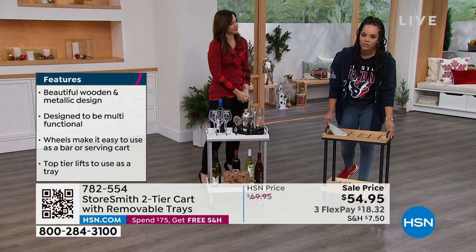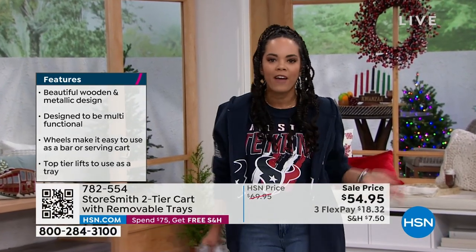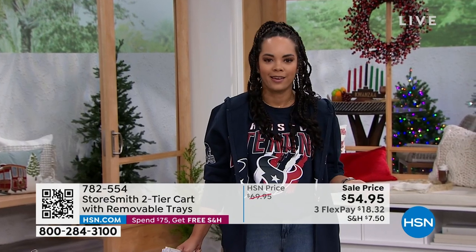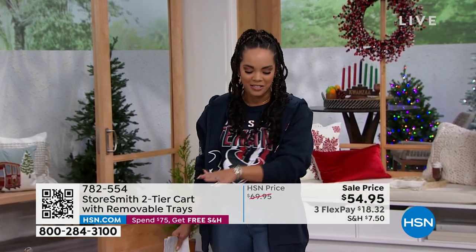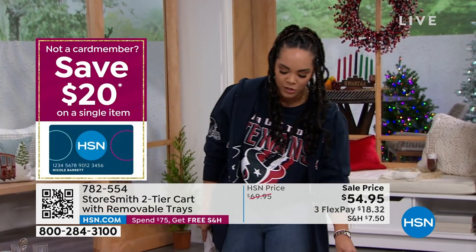A lot of these carts you find, you're like, 'I found it for 45 bucks,' and then you realize it's plastic. So I love that at this sale price it is metal, it is durable, and it holds up to 25 pounds.